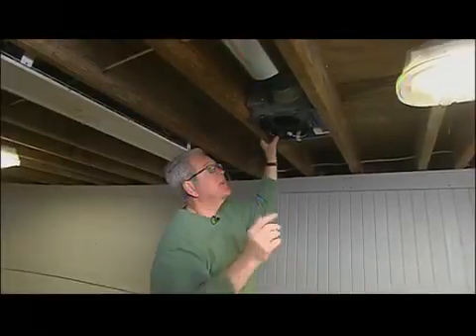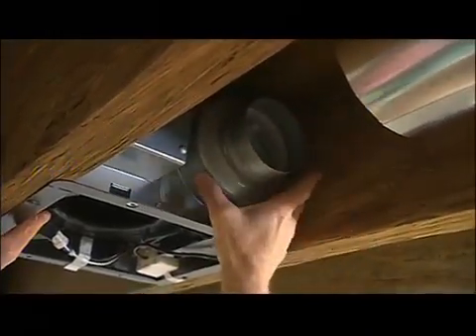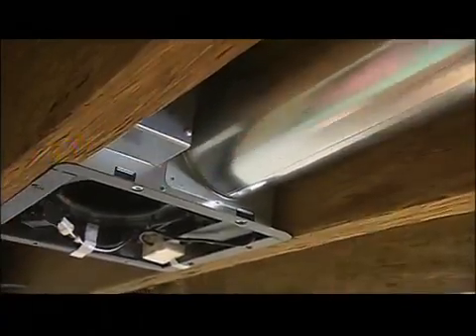For venting, you have the option on this fan to drop it down to a 4-inch duct, or you can go with a 6-inch, which is what we're going to be doing. We'll get everything locked into position, tape around here, and we'll be all set.